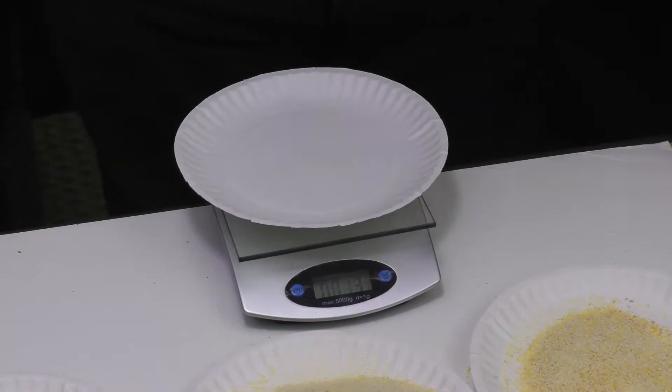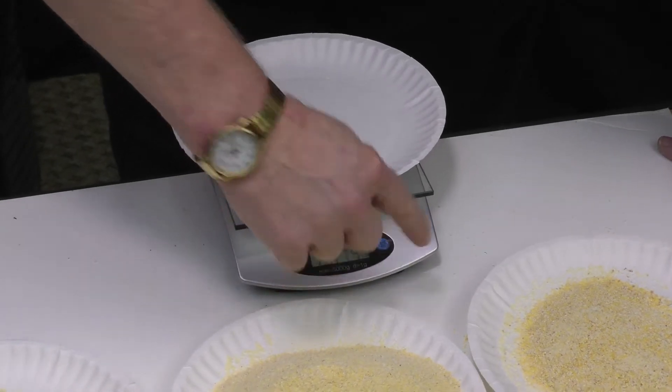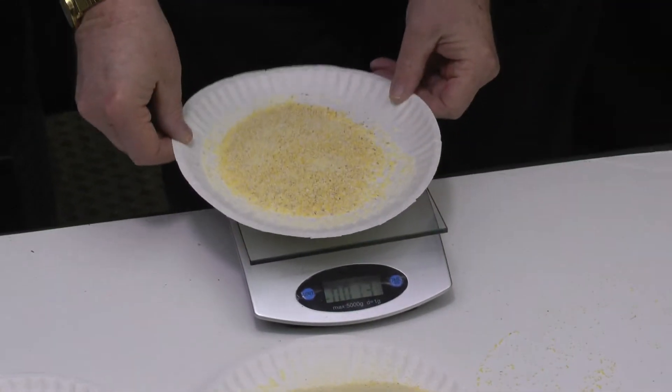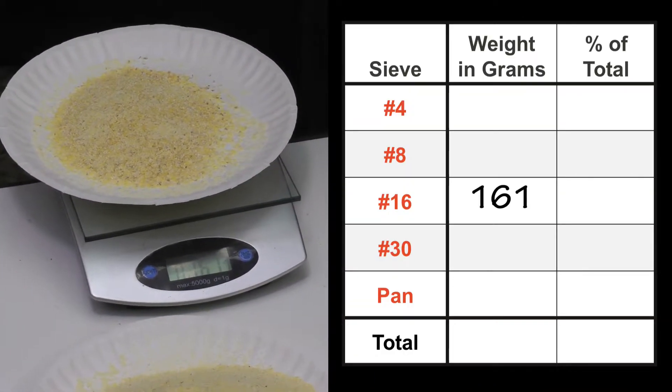Next we're going to weigh each fraction on a postage scale. We tare it by placing the paper plate on the scale, pushing the button, and that zeroes out the weight of the paper plate, which is about eight grams.